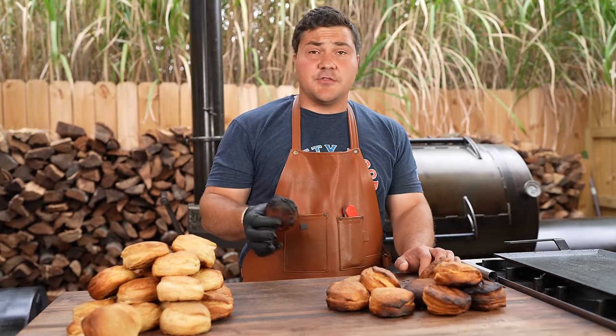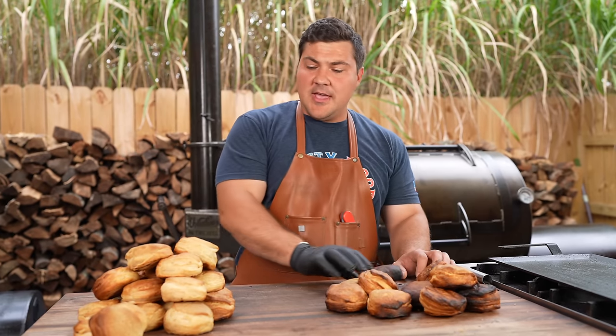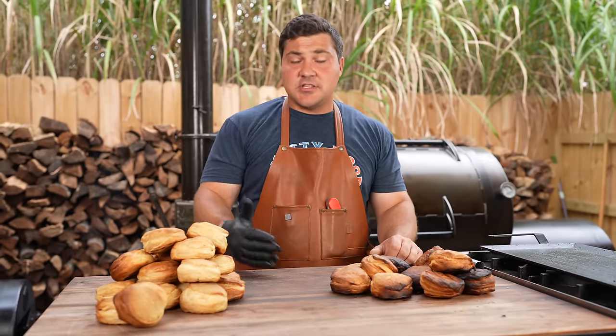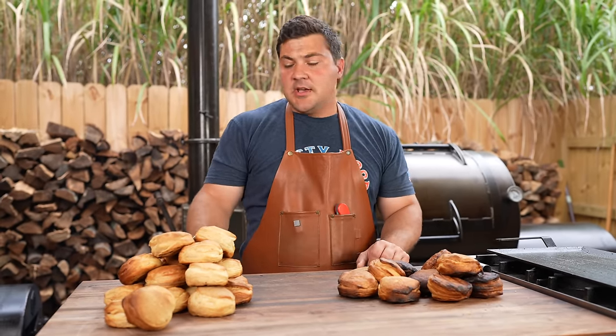Final results for the Volunteer: we put 32 biscuits on there, 12 were either burnt or partially burnt, and 20 came out beautiful. Based on the temperature and how we had the stack and firebox door set, those are the results we got. I think if we adjusted some things, we could get down to maybe three to five that are a little toasty, with the rest coming out nice. So for the Volunteer with these settings: 37.5% burnt or partially burnt — but I think we could adjust that a lot.